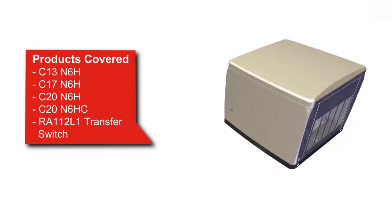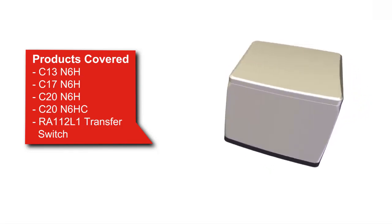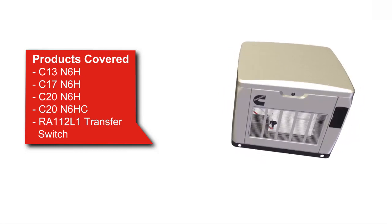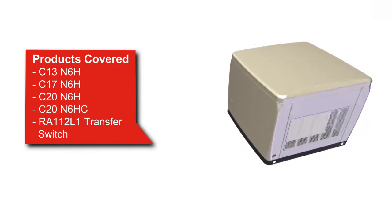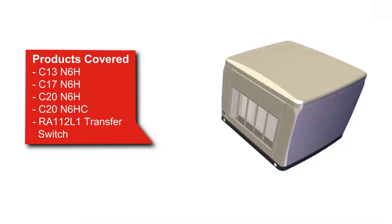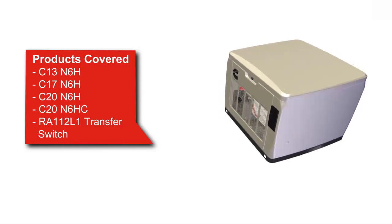Hello and welcome to this short video on Cummins Air Cool Generator Set installation. The objective of this video is to provide examples for installing the electrical connections for the Generator Set and automatic transfer switch. This video covers C13 through C20N6H product models.